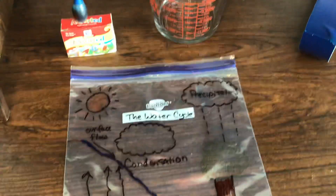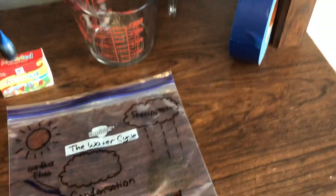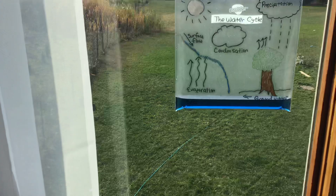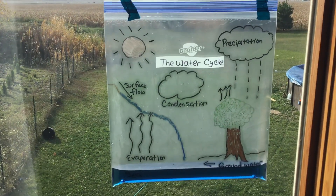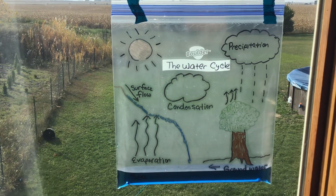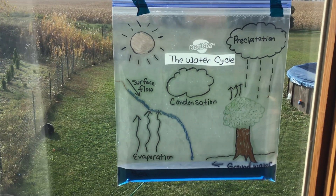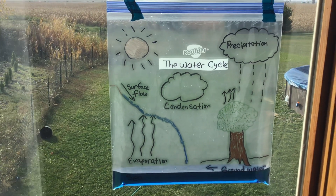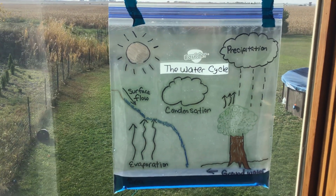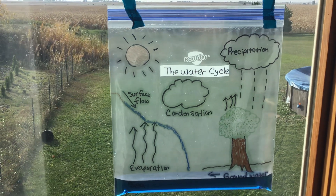Then you're going to use some tape — I'd use thicker tape — and put it on the window. As the sun heats it up, you'll see the droplets going up the bag for evaporation and precipitation. It's going to do the water cycle.